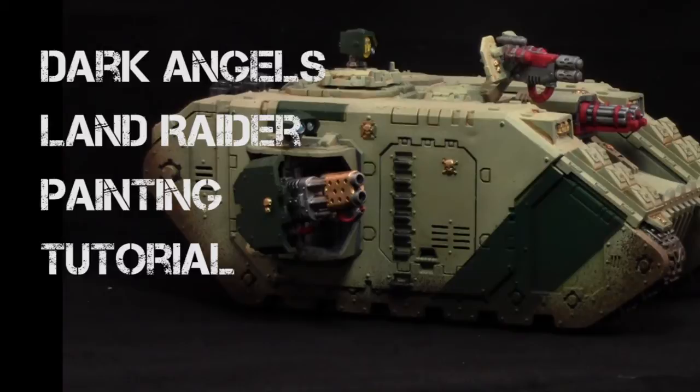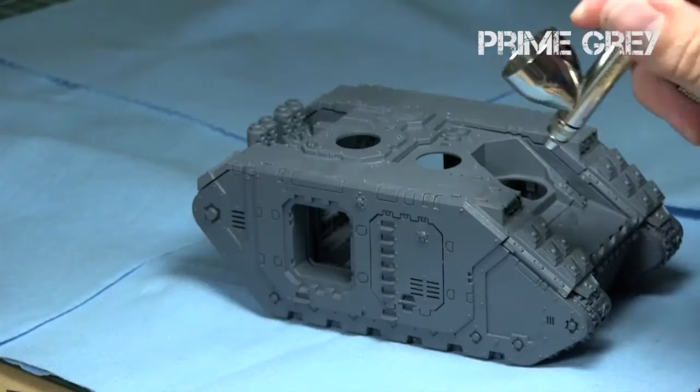Hey everyone, welcome to another painting tutorial. My name is Jay and today I'll be showing you how to paint this Dark Angels Land Raider.